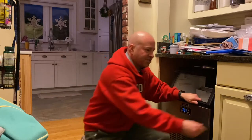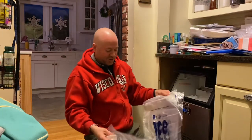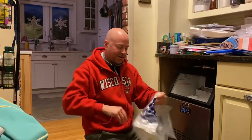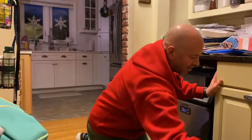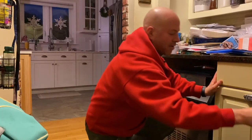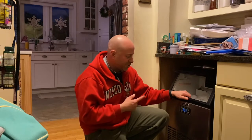Trust me, it fills this thing up fast. We actually have some friends who went out and bought ice bags, and we'll fill them up and hand them off to neighbors if they're going to a barbecue or taking the boat out. Honestly, this ice maker is pretty much supplying several homes in our neighborhood with ice on a regular basis. Very happy with it.